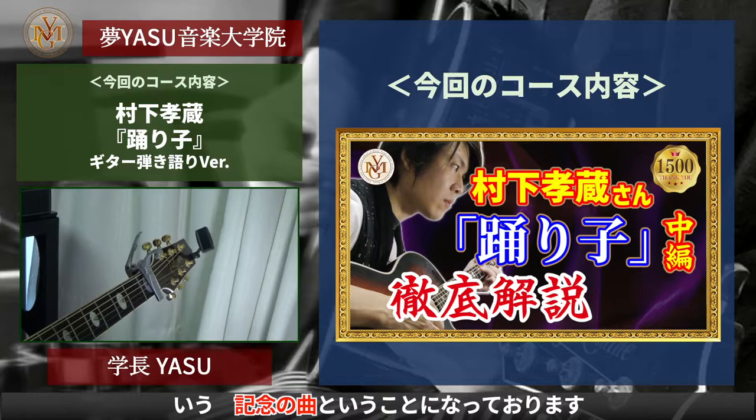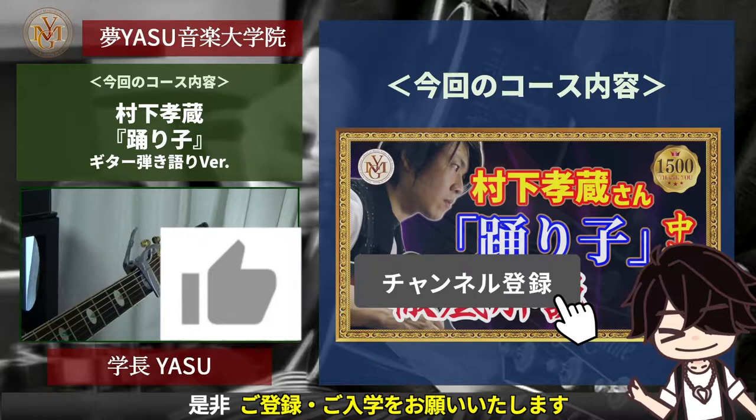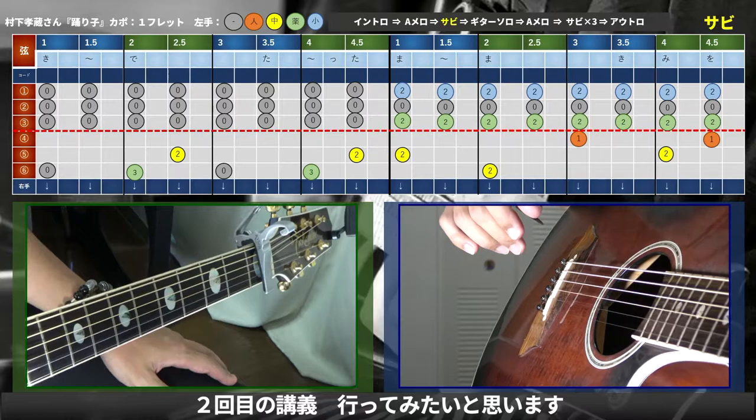今回取り扱わせていただきますのは村下高僧さんの「踊り子」ですね。僕にとっては、うちの学校にとっては1500人の記念動画という記念の曲ということになっております。まだチャンネル登録いただいていない方は、右下のチャンネル登録ボタンからぜひお登録をお願いいたします。はい、では1回目の講義に続いて2回目の講義に行ってみたいと思います。